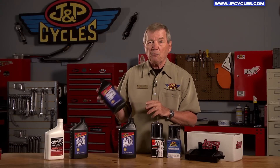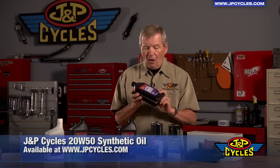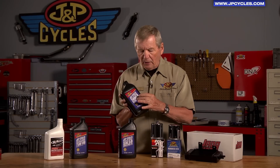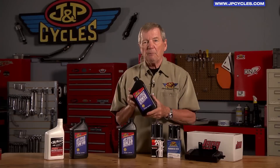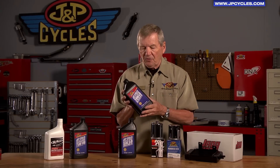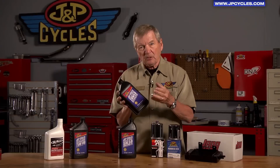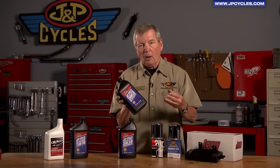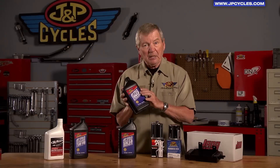That's why the most popular of all oils are what we call multi-grades, multi-viscosity. And for a Harley-Davidson V-twin application, we strongly recommend the 20W50 weight oil. This means on a cold day, this oil's viscosity is in the 20 weight range. As the motorcycle heats up and gets to normal operating temperature, it becomes a 50 weight.